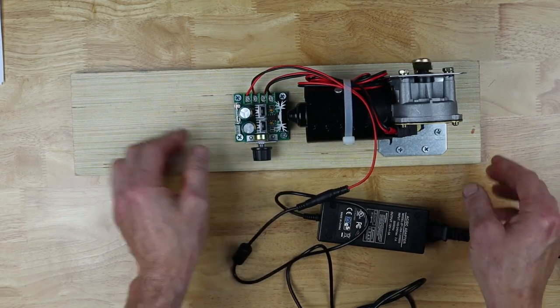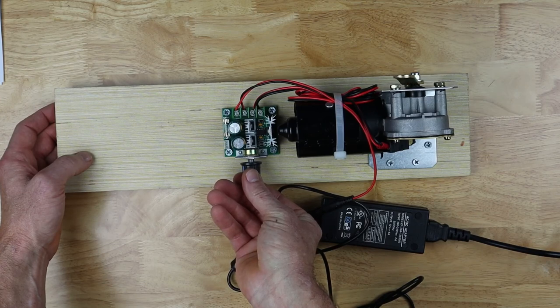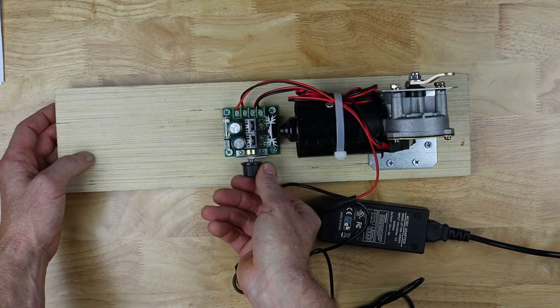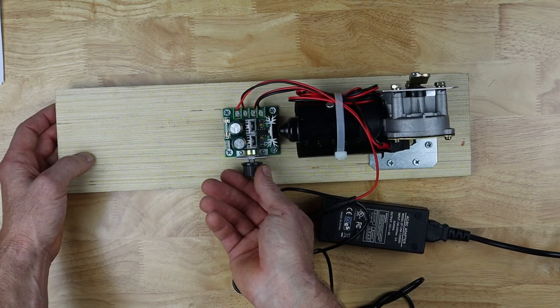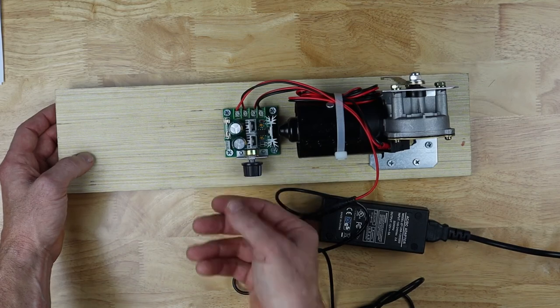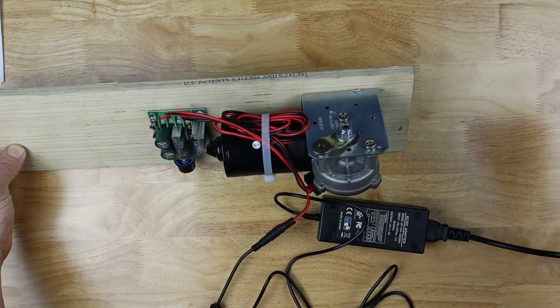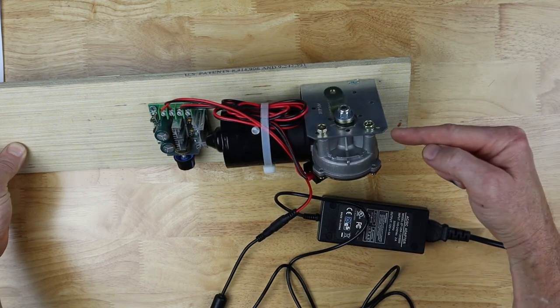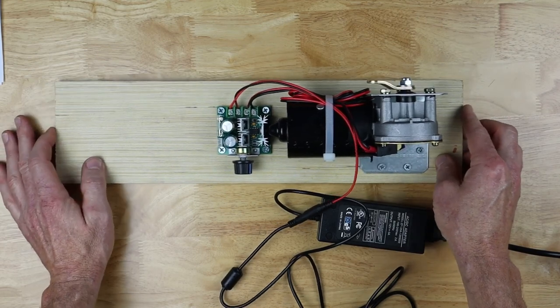Once I plug it into power, I can control the speed of the motor with the speed controller — slow it all the way down to a stop or all the way up to as fast as it will go on that setting. This is plugged into the low side of the motor. The motor has a low and a high, and I can speed it up some more if I plug it into the high side. So now all I've got to do is connect an arm from this all the way up to the bottom of the chair, and it will pull it back and forth and make the chair rock. I can also set a little bit of weight on the back of the base if I need to, to keep it from sliding as it pulls the chair.